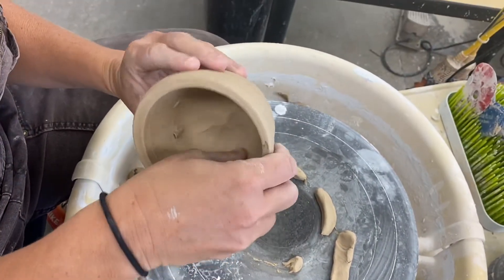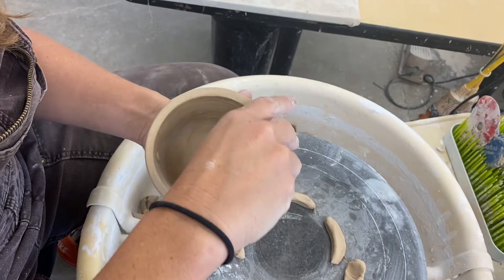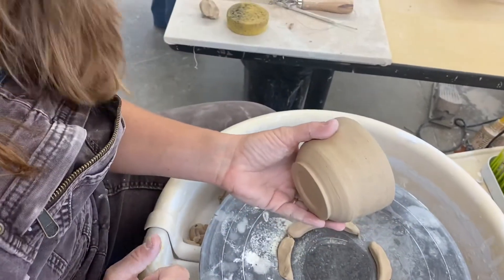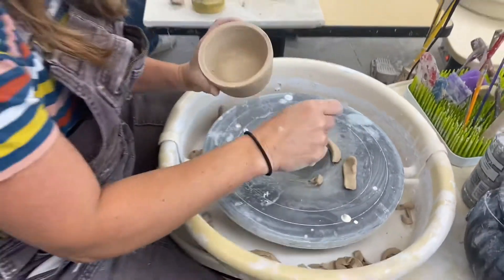For this piece, if it's going to become a mug, I would smooth the inside again with the sponge and put the handle on immediately. Now's the time to make your handle and stick it on.